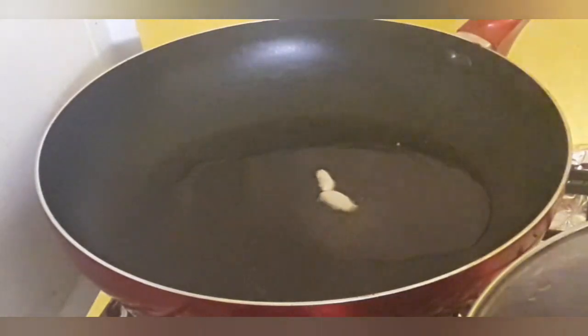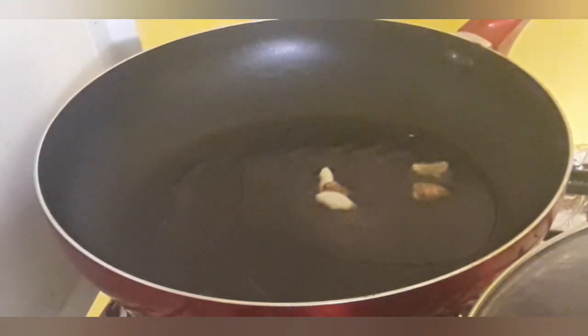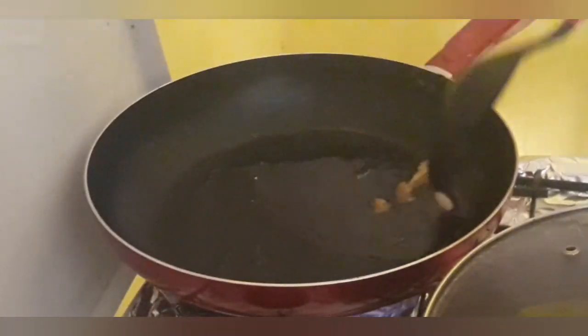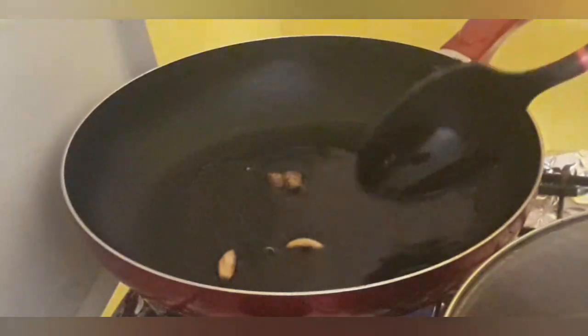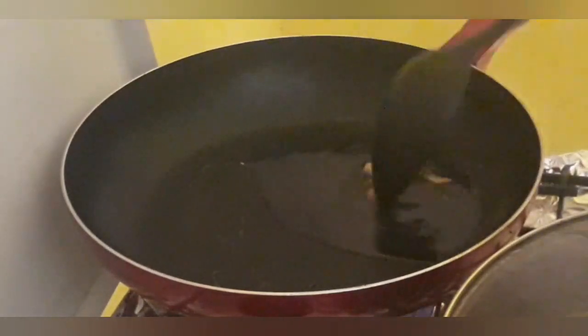On high heat we have some oil getting hot with some garlic and some ginger, just infusing in that oil — and that's for our pork chops. They're marinated overnight and I'm ready to cook my Mother's Day dinner. We're just gonna let those cook — not burn them, but fry them. You should smell in here; I want that ginger and garlic flavor to infuse in that oil so that when I put my pork chops in, that flavor goes right through them.